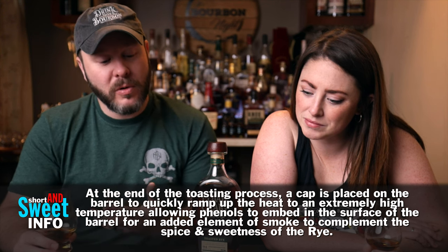'...for an added element of smoke to complement the spice and sweetness of the rye.' That was quite a sentence! In my mind I'm like — so they put the barrel head back? No, that's not it, they would just say that. Both barrel heads would already be there, so I'm picturing like a shower cap on the barrel to keep it warm. You put a hat on your head because a lot of heat escapes through your head — but barrels aren't people! I really just need someone to break it down for me in the comments.